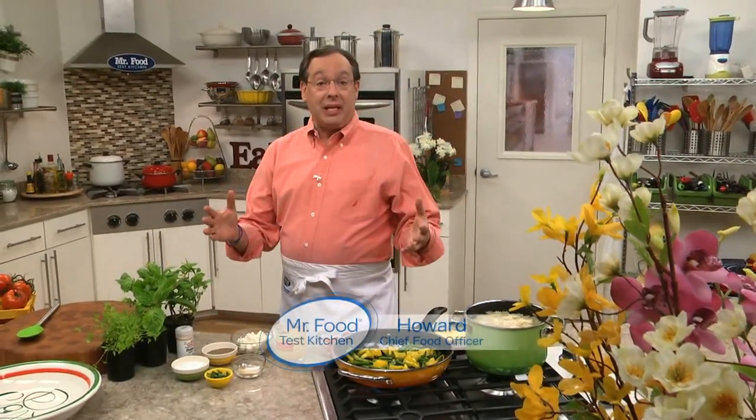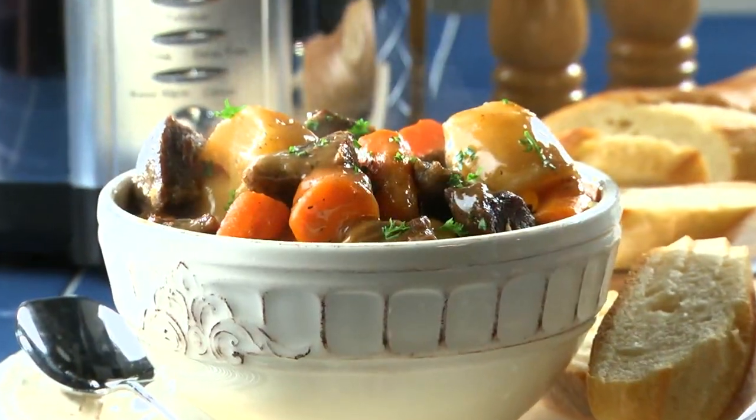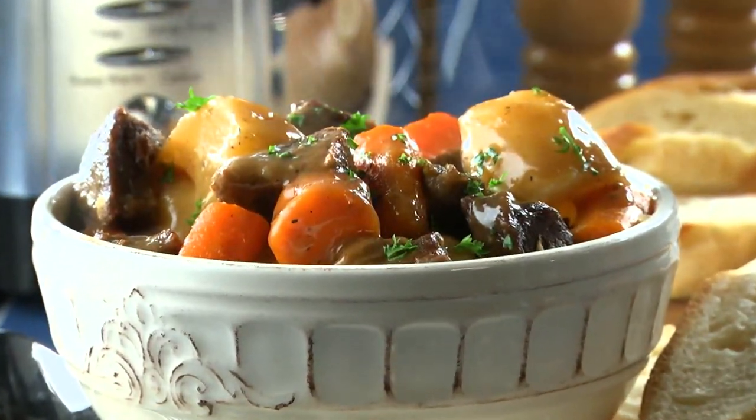Isn't it funny that with every change of season, we seem to gravitate to different types of foods? In the winter, which by the way officially ended yesterday, we crave soups and stews as well as comfort dishes, which brighten things up no matter how gloomy it gets. And now that it's spring, our taste buds are craving lighter, fresher fare.